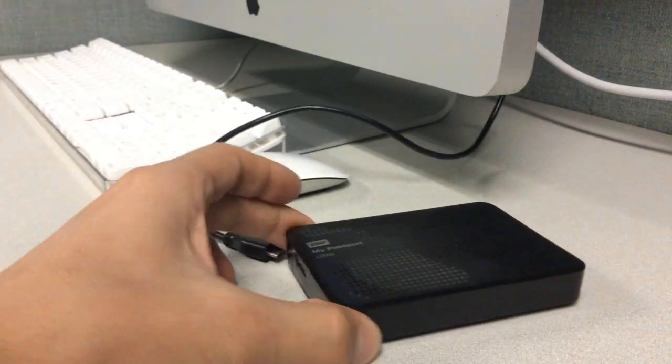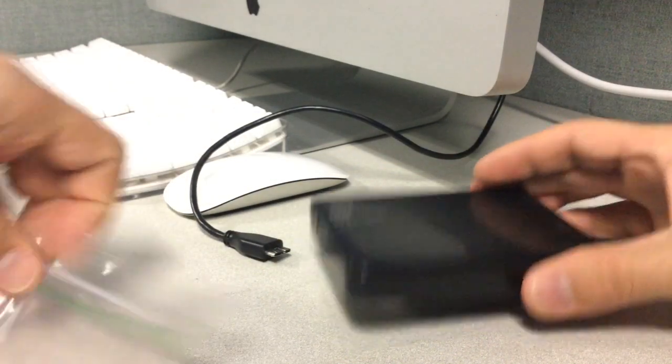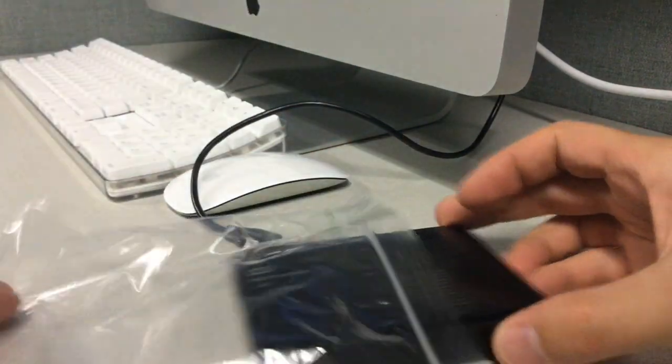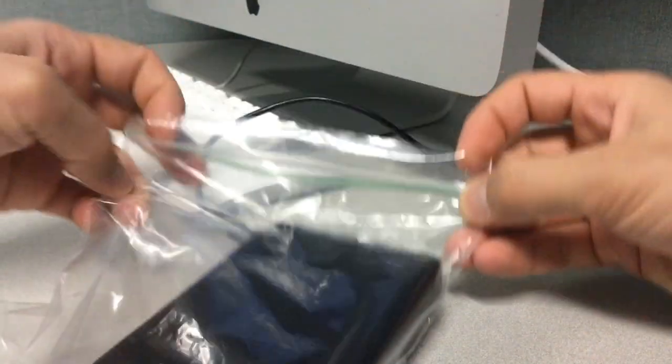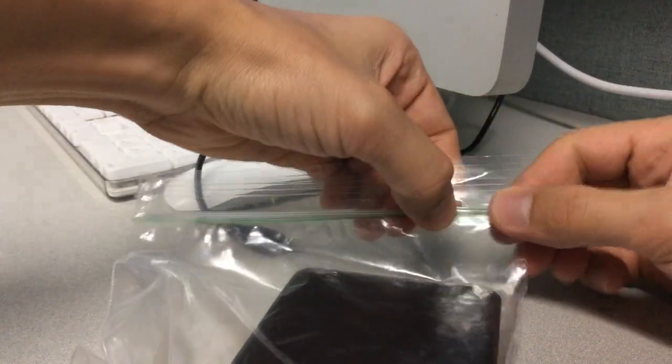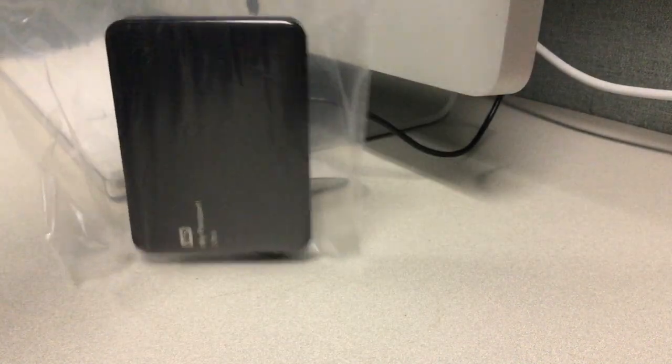I ended up putting it in a ziplock bag and freezing it in the freezer for a few hours. The hard drive stayed connected for much longer, and I was able to copy all of my files. I was even able to securely format the hard drive before shipping it out for replacement.